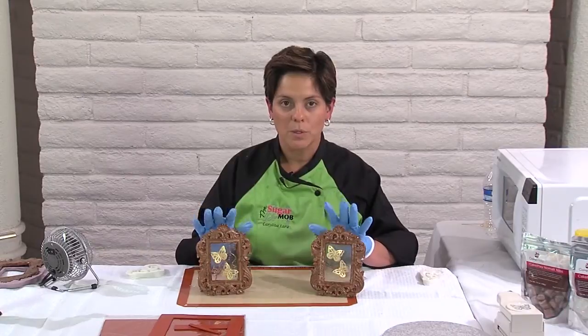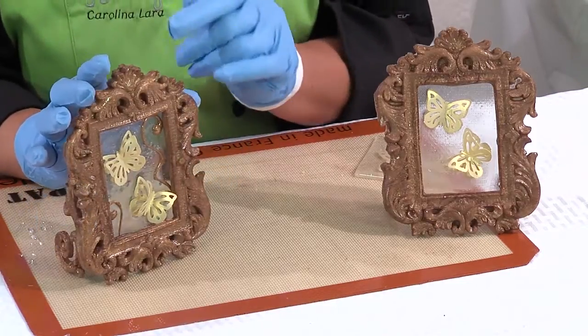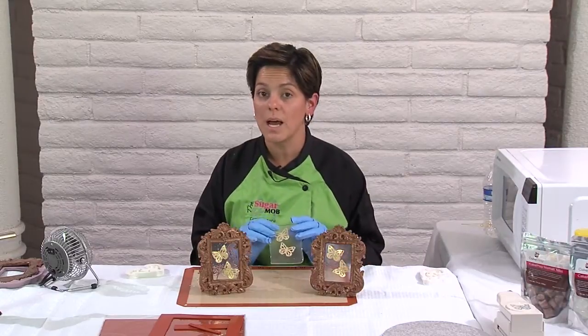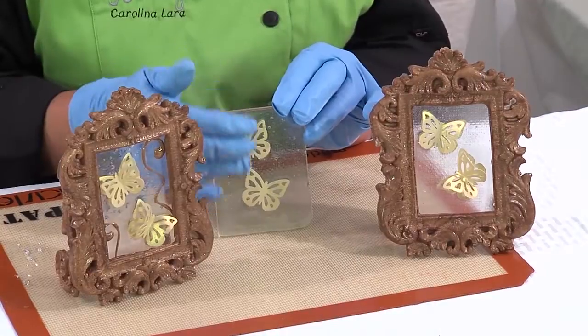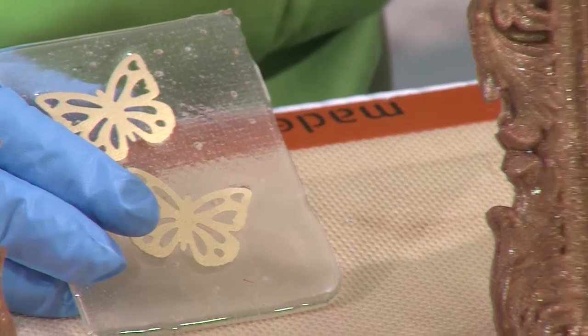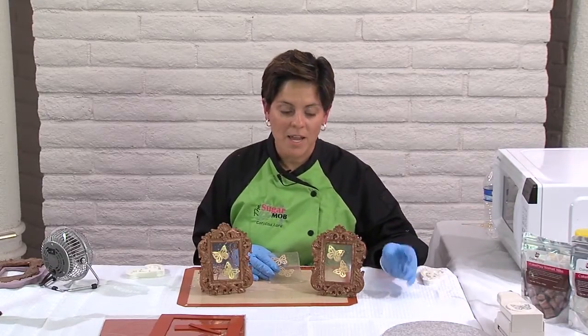Now you can see the finished product. I got a little fancier and decided to add some swirls using leftover isomalt from the cup. You can stop at the stage where you just apply the butterflies if you don't want the 3D effect, or simply add some swirls on top, or leave it as is. Another idea: if you're doing an anniversary cake or want to use a photo frame, you can put the couple's picture inside, or a drawing or hand painting. Just get creative — that's what we do here at Cake Play.